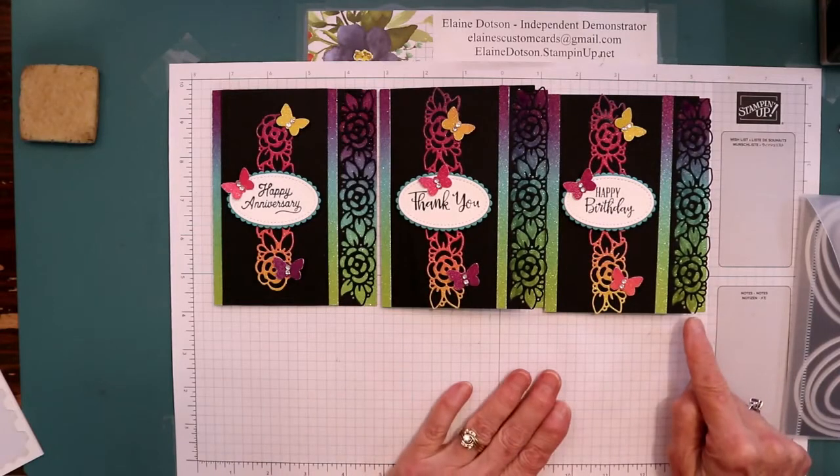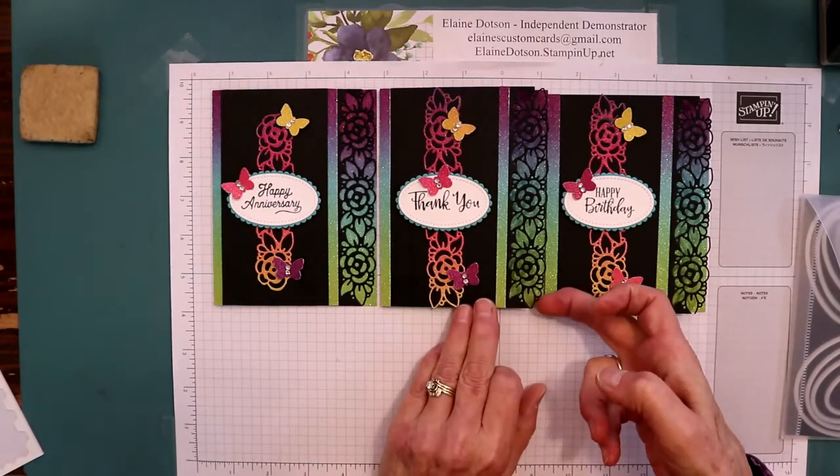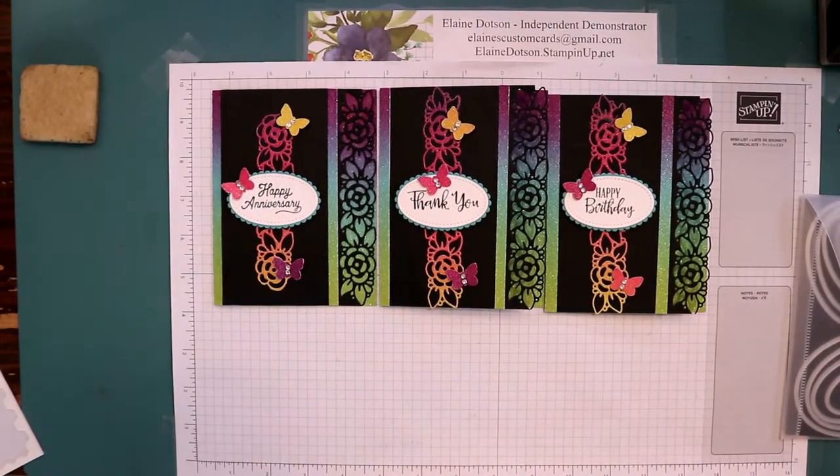So those are your cards. You just have to be careful not to get this too close to the edge of your card stock — you might want to make this piece a little bit longer. This one's the same way, it's just a close cut.